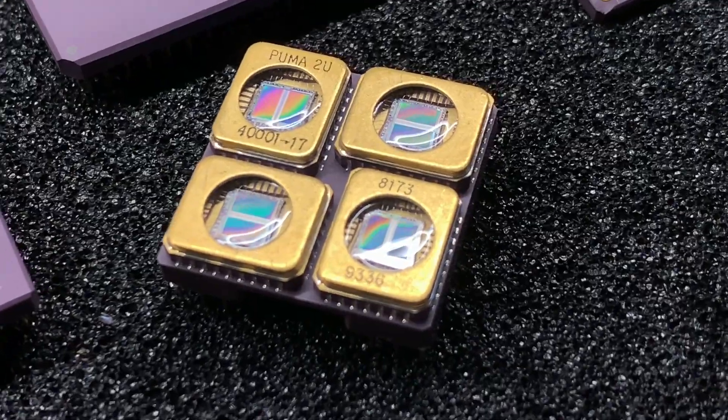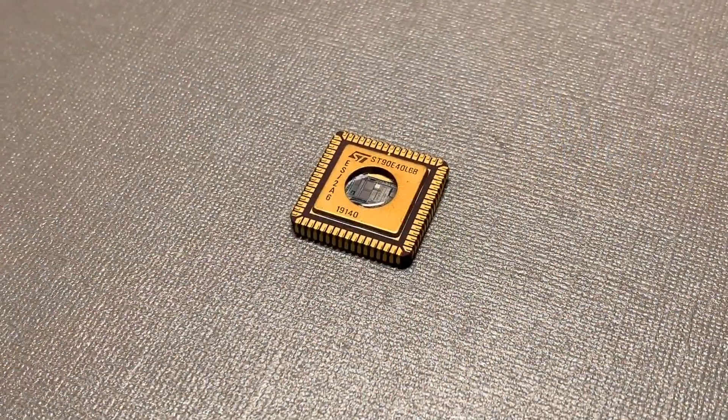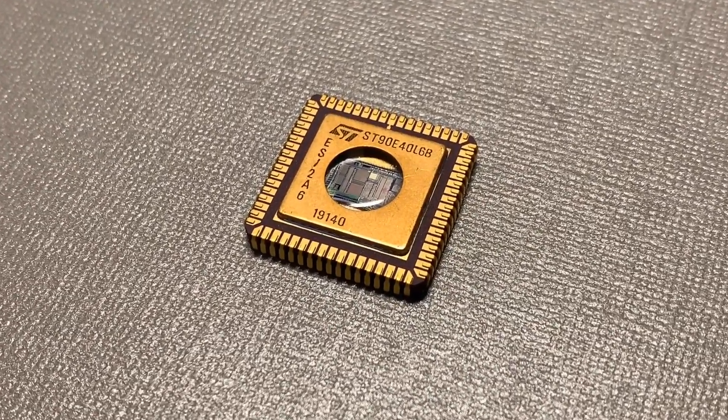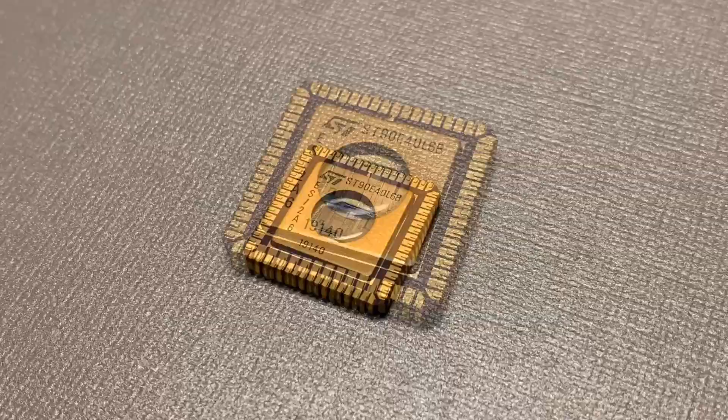Today I would like to show you something I discovered on the die of this ST90E40 chip from ST. It comes in a very beautiful CLCC package with a nice gold top. CLCC means Ceramic Leaded Chip Carrier.